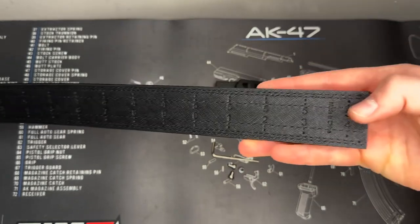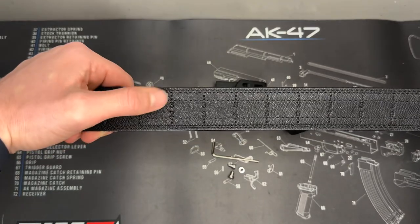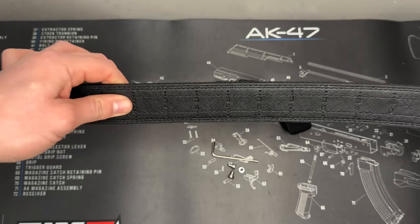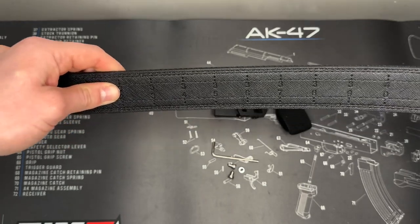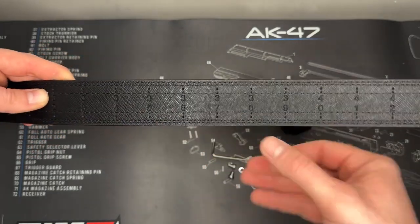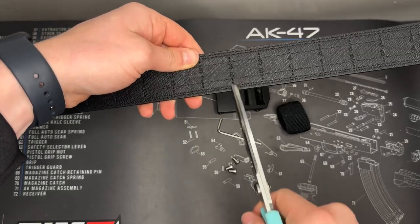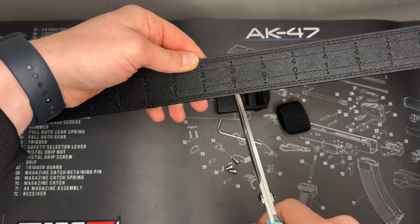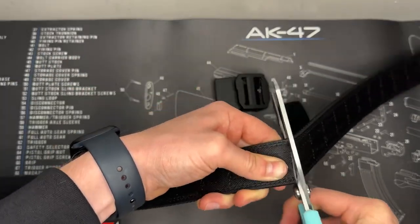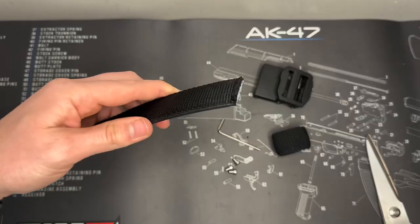I'm a size 32, and this belt goes all the way up to about 53 or 54. What they say is: take your pant size — I'm a 32 — and if you plan on in-the-waistband carrying, add six inches. So 32 plus six equals 38, and that's where I cut. I'll go ahead and cut at the 38 mark right now. Perfect — now we have it cut to the right length.